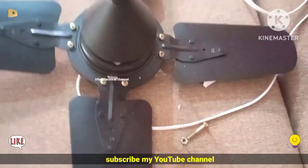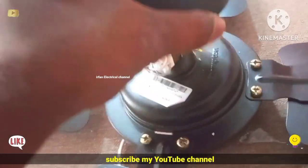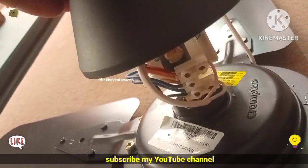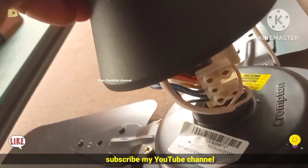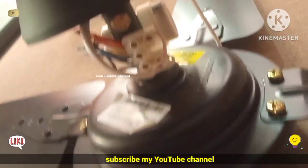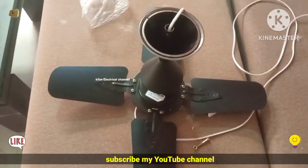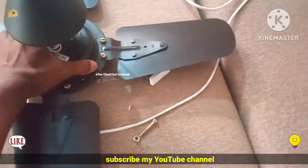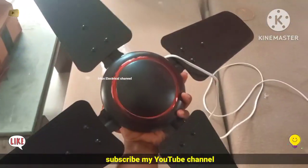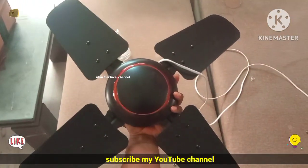We are going to show you a little bit of the connection. The first thing is that we are going to show you the first connection. We will show you a little bit of the wire. First, we have a wire ACC. Then we have a couple of final files. We have a wire connection.